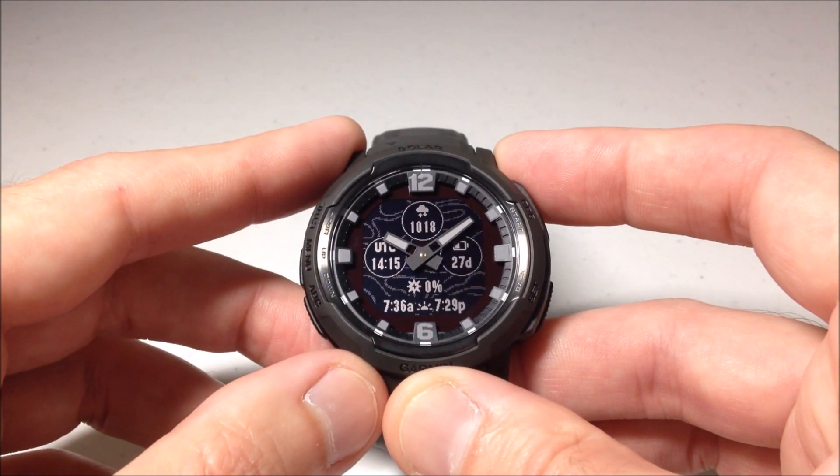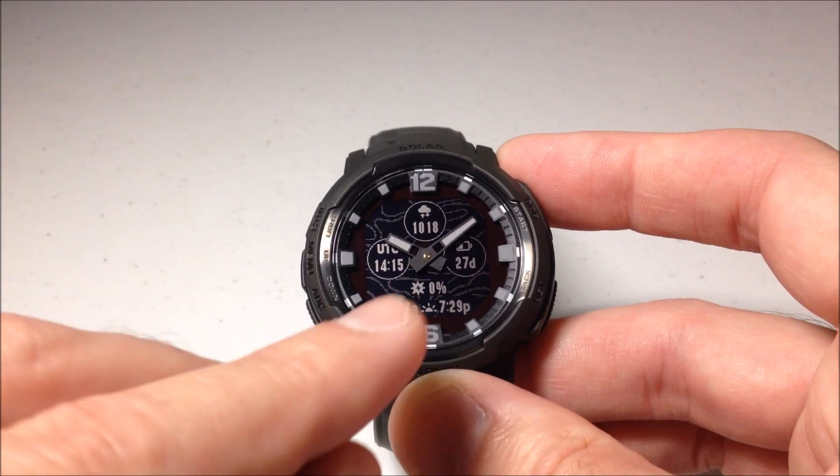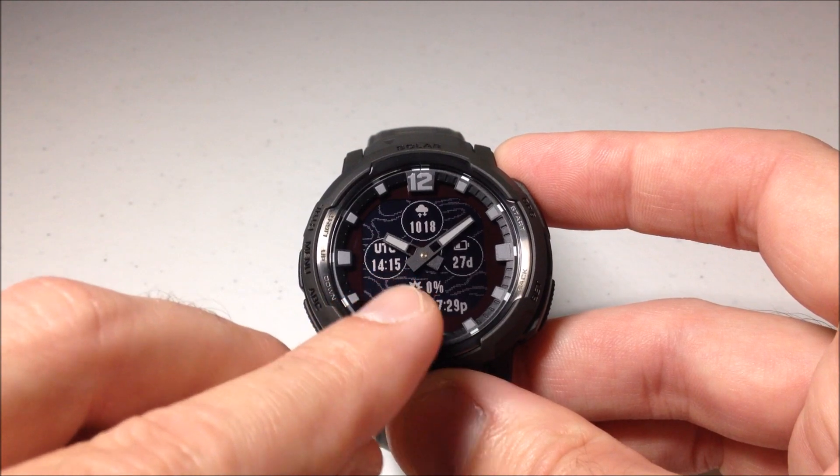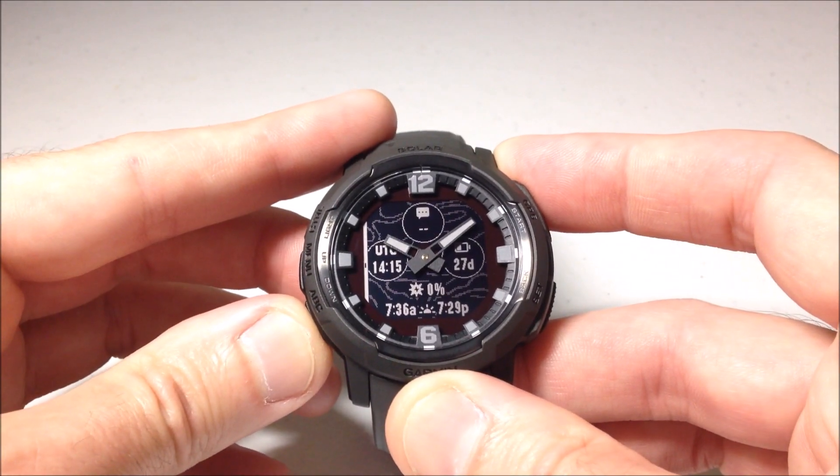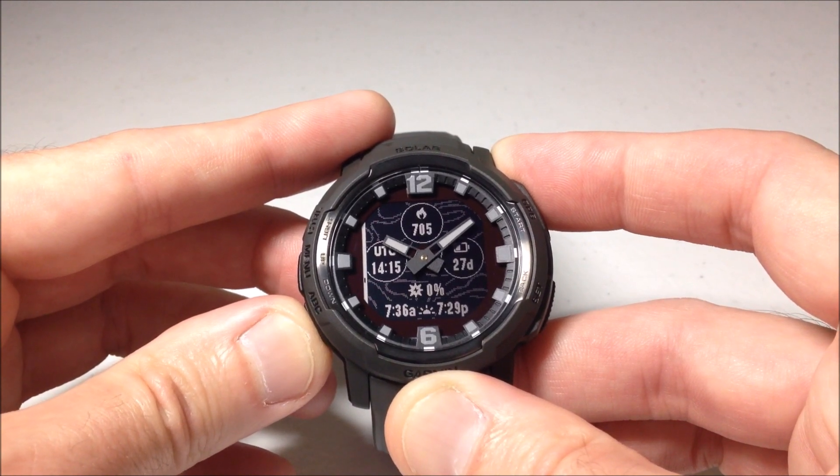As with the other watch faces on this watch, there's no option to change the color, so you're always going to have the black background with the light font. You'll see my first data field here — I'm just going to cycle through real quick and show you all of your options.